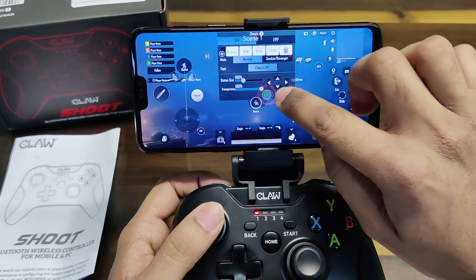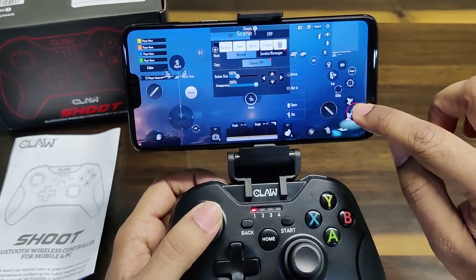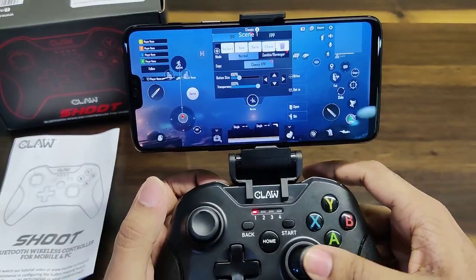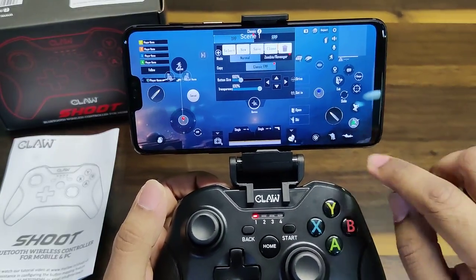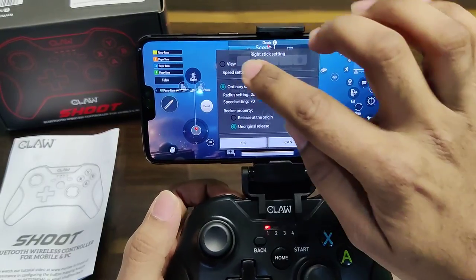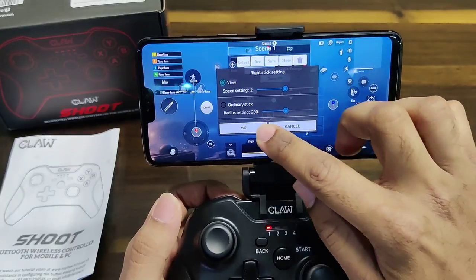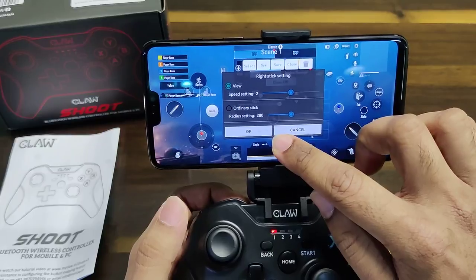For example, I've pressed A and you can drag and drop it to any part of the screen. So I put A up there for jump. I get my left analog stick and place it there, then my right analog stick — when you drag and drop it, click on it. By default it's on ordinary stick, but we want it to be the view, so select View. I recommend keeping the speed setting to 2 so it's fairly sensitive while gaming.